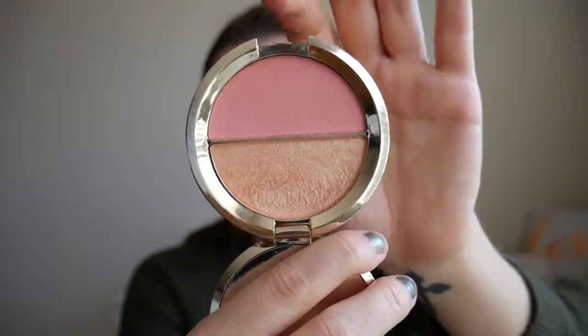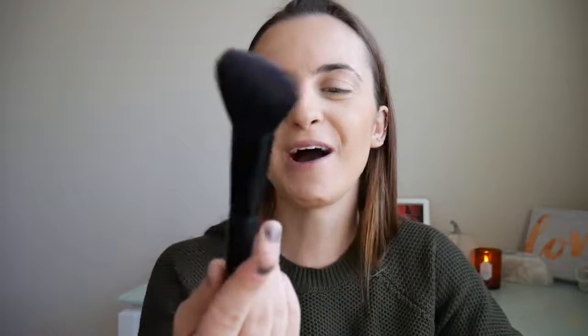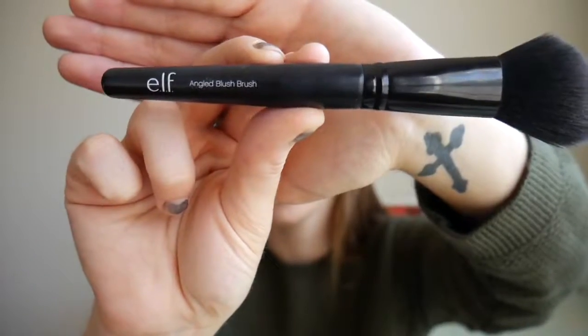I'm going to highlight and blush using the Becca Shimmering Skin Perfector Mineral Blush in Champagne Splits. I love this — it's so pretty, just look at that color. It gives off a very natural look. I'm going to take my favorite e.l.f. angled blush brush — I also love it for contouring because it's just a perfect little shape. I'm going to do the apples of my cheeks and then blend it back farther in with the bronzer we just did.